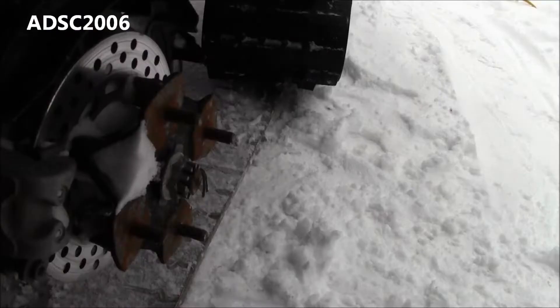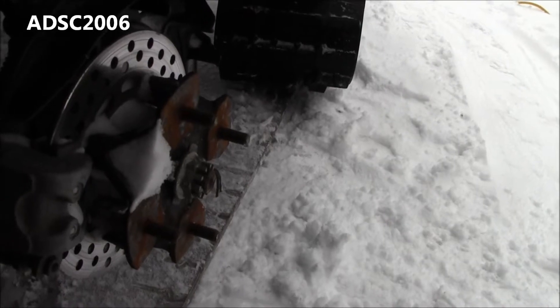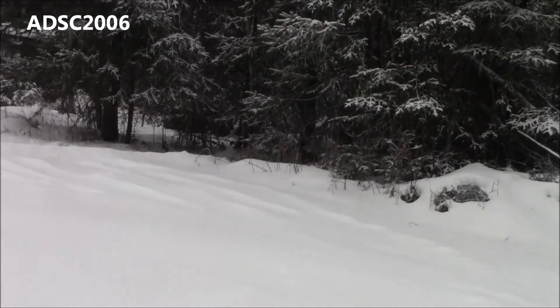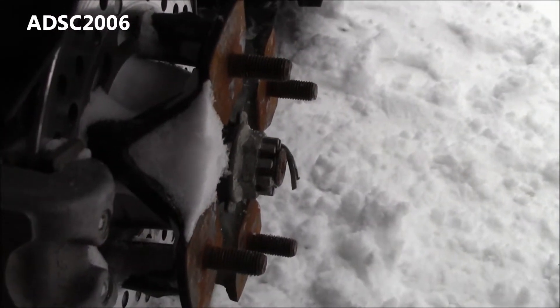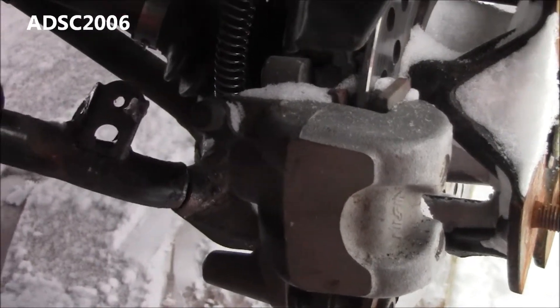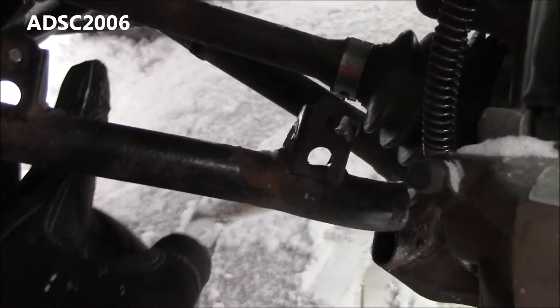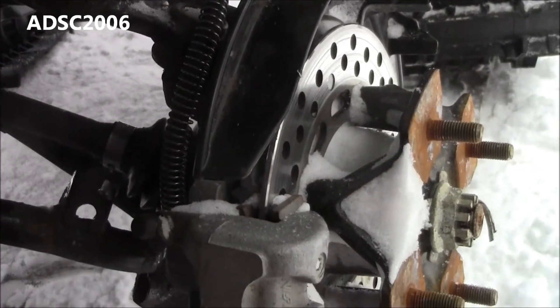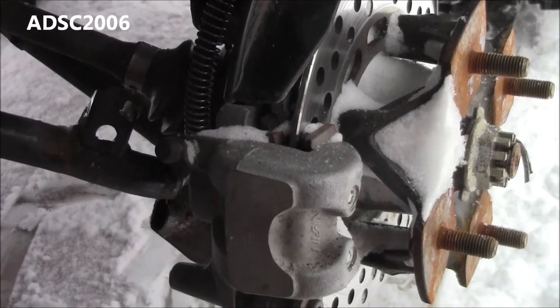Well, I think there's something wrong with this picture here. Away she goes — see if we can't get her patched back together. Got the track off, got snow coming down here. As you can see, that's not how it's supposed to be — missing a crossmember here. So I'm gonna disconnect the battery and get to work.